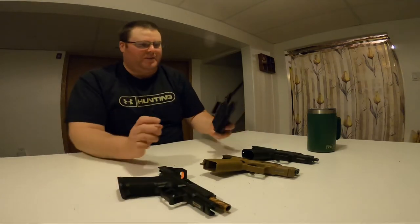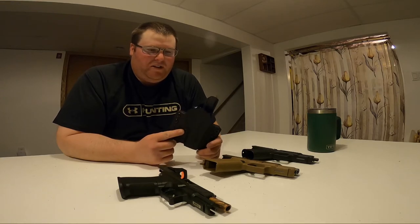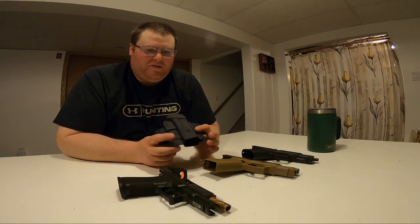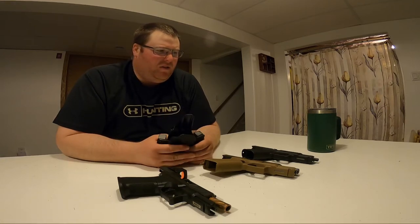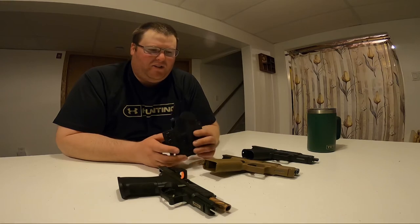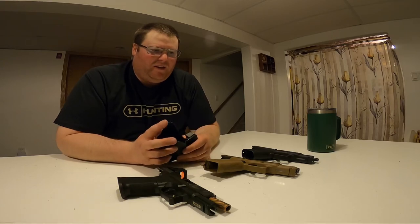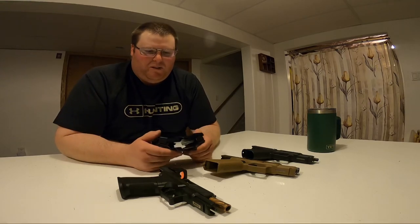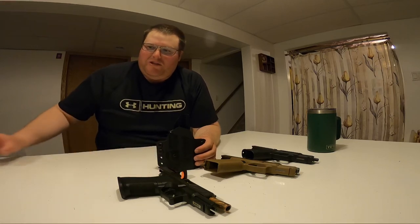Anyway folks, that's the Griffin holster. Pretty simple, works nice. There's a little bit of retention adjustment — I've already adjusted it to fit an inch-and-a-half belt width. Stays secure, feels nice. It digs in a little bit, but I'm also a bigger guy, so it digs in when I don't have a gun in it. When I have a pistol in it, it's fine because it sits up more. But that's just fat man problems. Take care, thanks for watching, cheers.